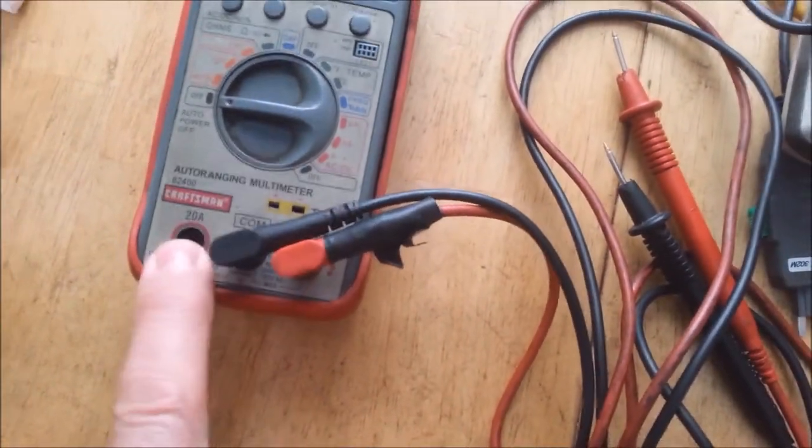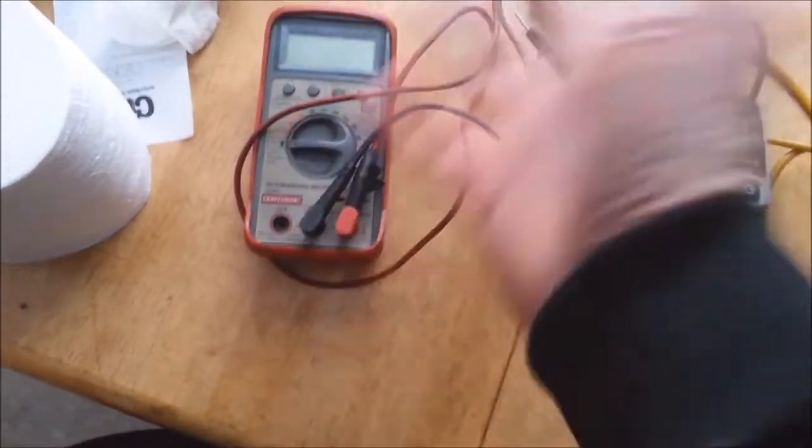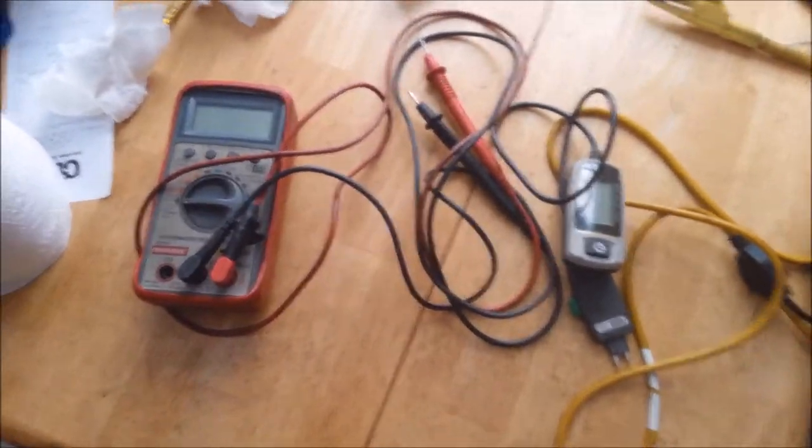I hook it up to amps. I was working at a shop once — I think one of the service writers decided to dig through my toolbox and use it. It blew the fuse and it blew the ammeter side of the thing. The rest of it works fine though.